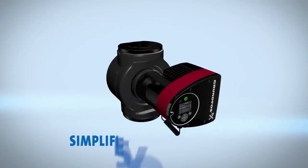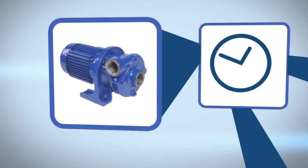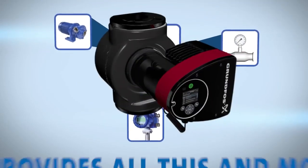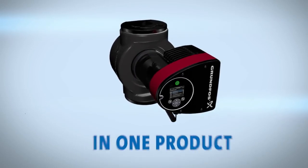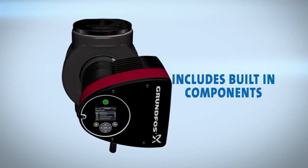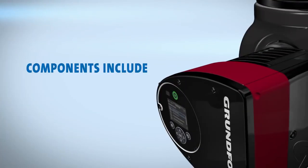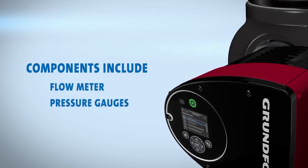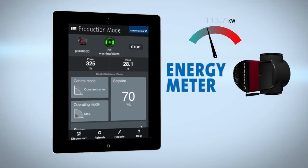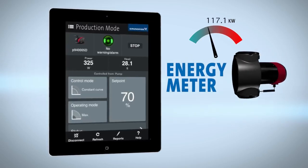The Magna 3 simplifies your operations. In the past, you needed to purchase a pump and separate meters and communication devices. Magna 3 provides all this and more in one product. More than a standard circulator, it includes built-in components other pumps require buying additionally. These components include a flow meter, pressure gauges, BTU meter, and temperature sensor. A built-in energy meter enables monitoring of heat energy distribution and consumption.